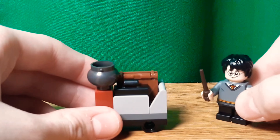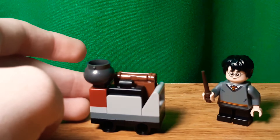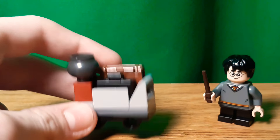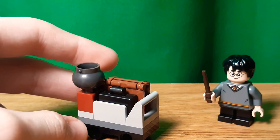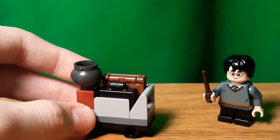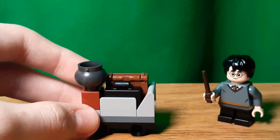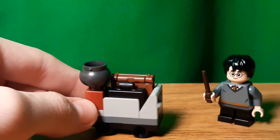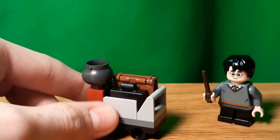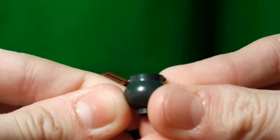Here's this little luggage cart for Harry's stuff. I'm pretty sure there's a similar vehicle in the Whomping Willow. And in the Hogwarts Express set, there are actually two similar carts — one is like a food cart. On this one there's a nice little cauldron piece, which I actually bought the set for.